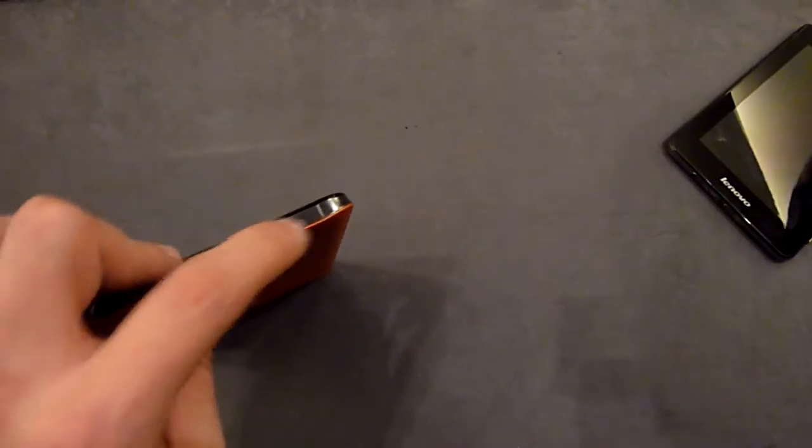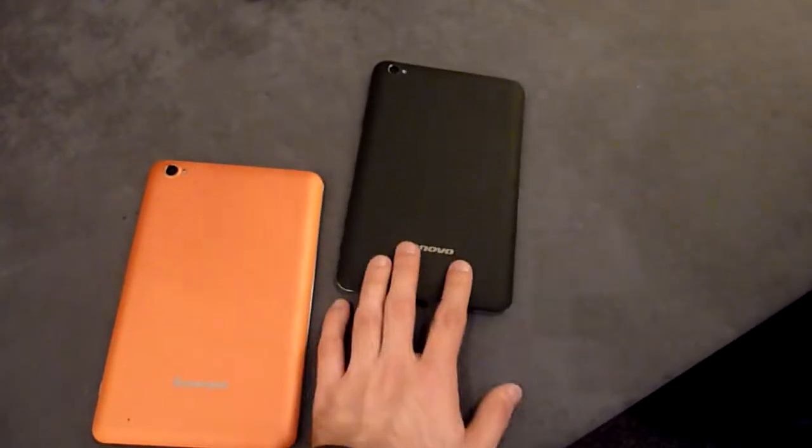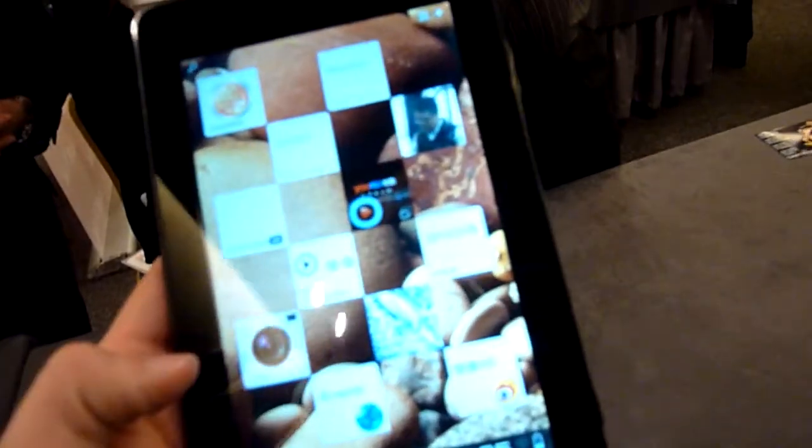There is even space on this side for a SIM card reader. This one is the orange version and there will be a black version also and even more colors. There is a LED here built in with the camera and there is a microphone also here on the bottom, so you can use it for Skyping or anything else.